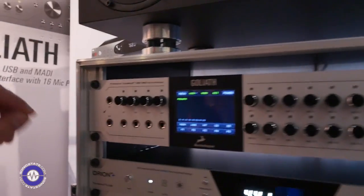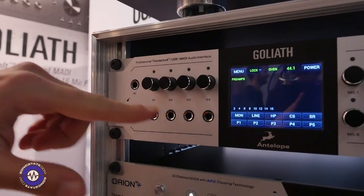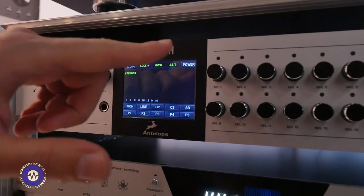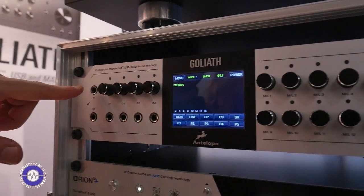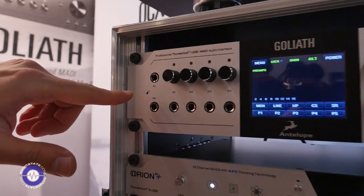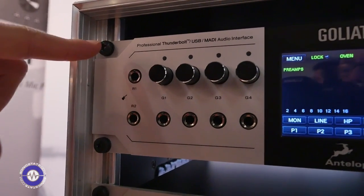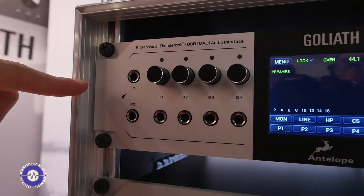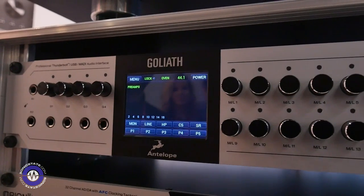It has dedicated guitar inputs in the front here and you have dedicated controls for them. Of course you have dedicated controls for all of the other 16 preamps. You also have two reamps in the front for situations like connecting your guitar amp, guitar amplifier, and so on.